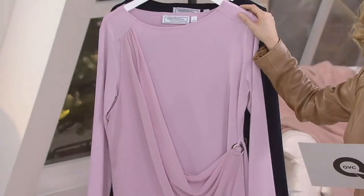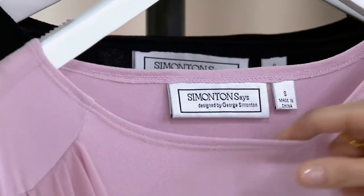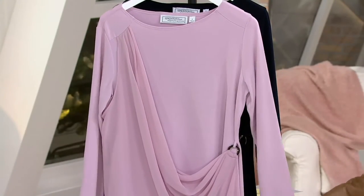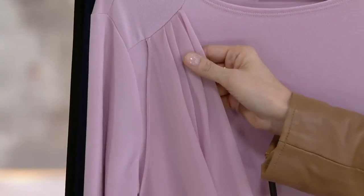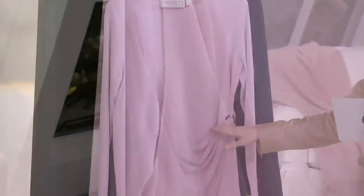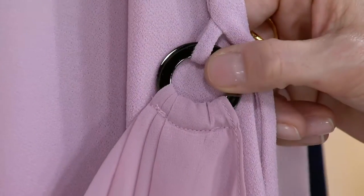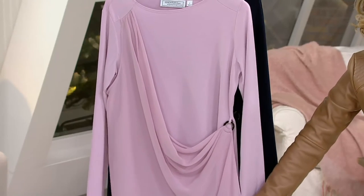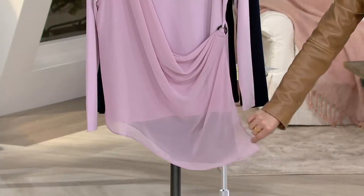Very, very comfortable, very light. Beautiful bateau neckline, which really is one of those necklines that's pretty flattering on everyone. It comes down into these beautiful long sleeves. And then you've got this little bit of fun — this is going to be a chiffon overlay. You can see it's pulled a bit at the top and then just drapes beautifully down the front of the shirt, and it's attached right here with an O-ring. Then you can see the chiffon comes down at this asymmetrical line, which really elongates and slims — just another hint of fun, a little bit of wisp.